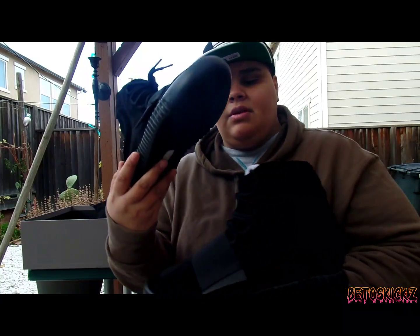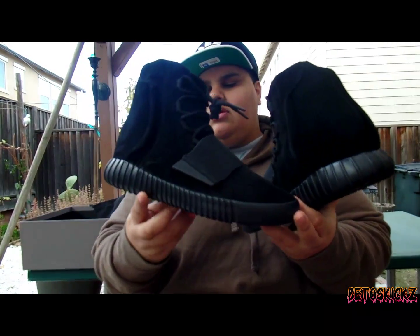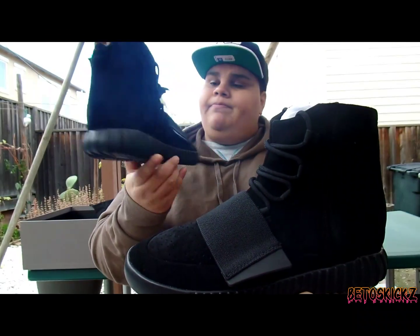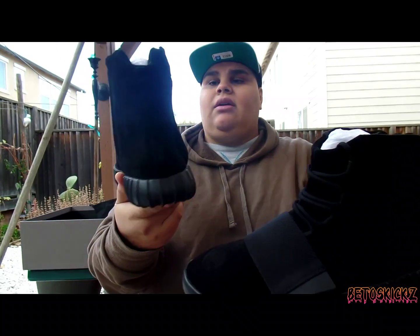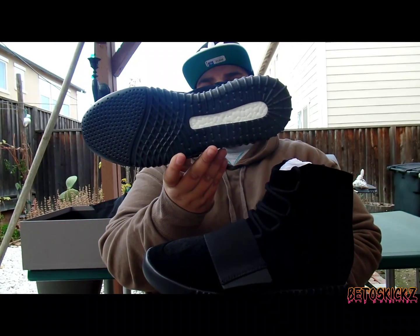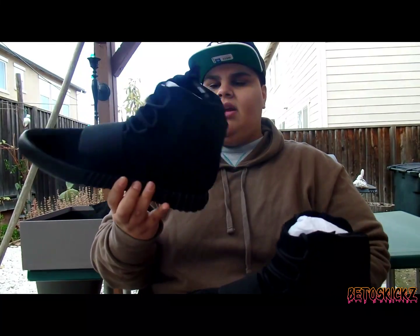These are pretty limited — well, limited in the sense that only certain websites carry them, and they were pretty hard to get. Pretty straightforward: all black, all around black sole with the boost exposure. Very nice. Again, I'm very fortunate.